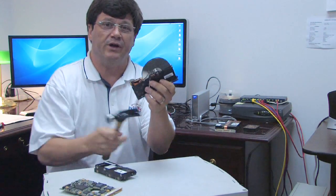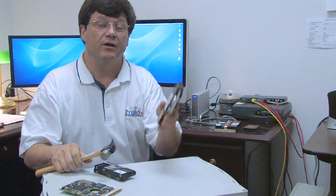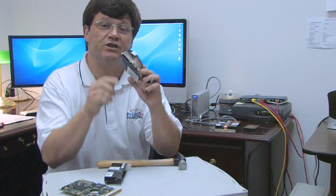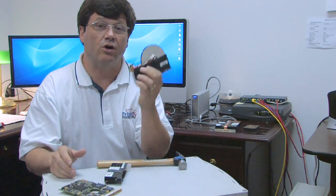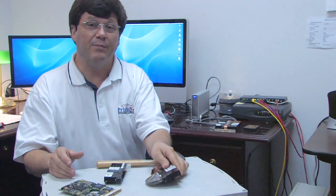Smash up the hard drive itself until you get to the magnetic disks. At this point, you can hammer, drill, scratch — do everything you can to erase all the information on these platters. Destroying these metal platters will erase all of the information on your computer. That, my friends, is how you do it.